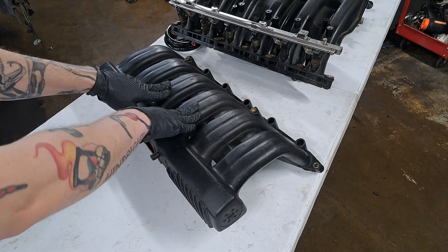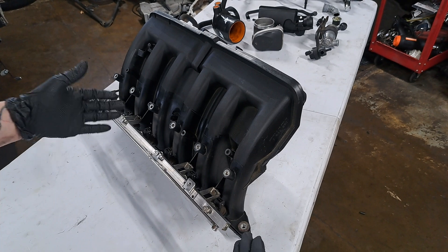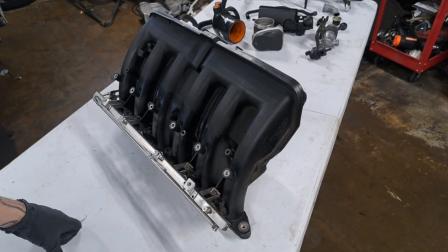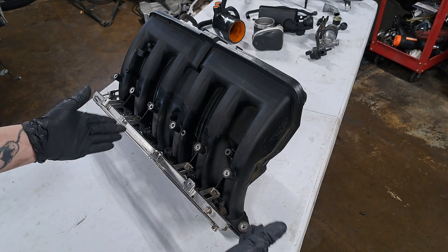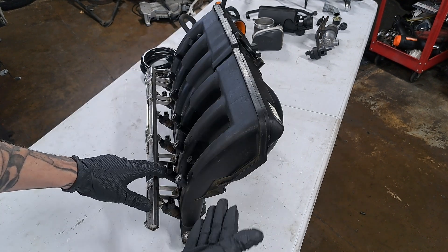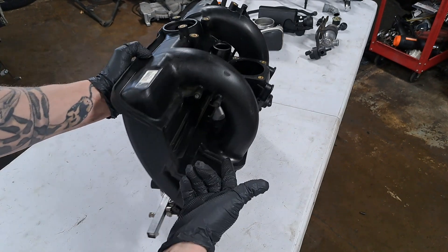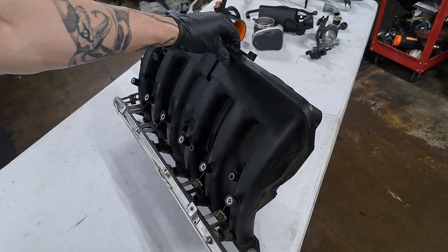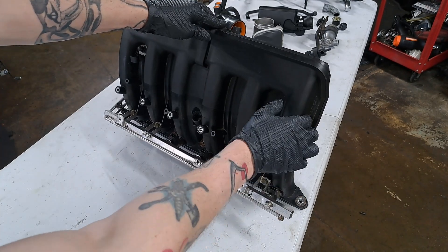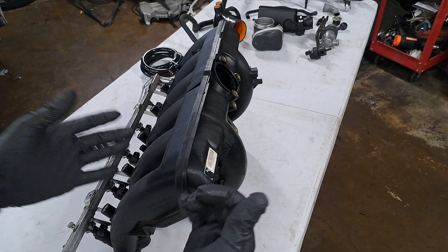For the time being, we are going to set that aside. For this iteration of the turbo E46, we're going to run an M54 B30 intake manifold, which can easily support 500 horsepower with some modifications. There are further positives to this intake manifold, including different length runners. We have these shorter fat runners along the bottom, as well as these longer skinnier runners up top, which means we can have power across the whole rev range.